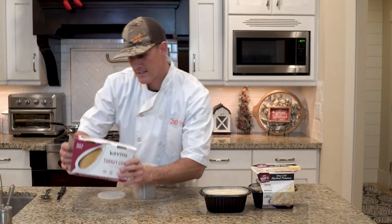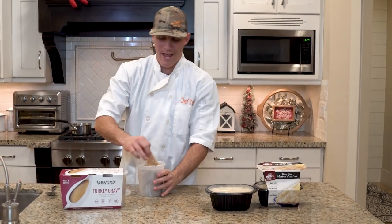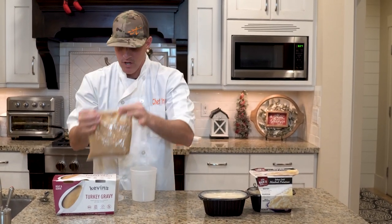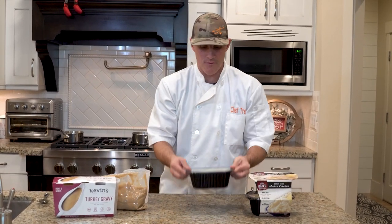You can also get pre-made gravy ready to go — this is Kevin's turkey gravy, going right now for $8.99. It comes in a package, and all you need to do is heat it up. We're gonna make both of these here real quick — put both in a pan and heat them up, about five to eight minutes or so.